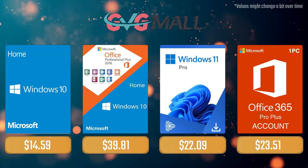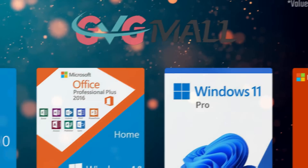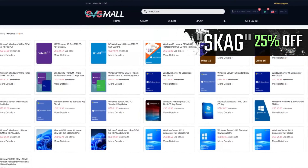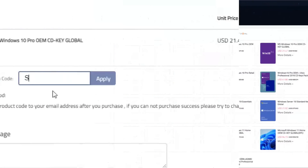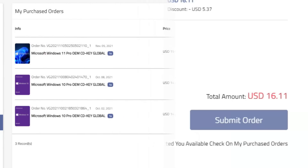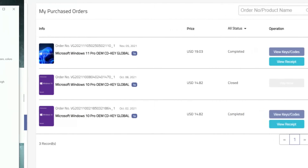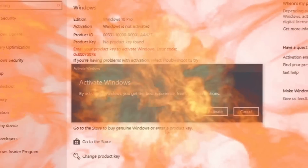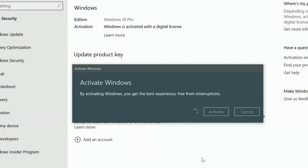Today's video sponsor is GVTMO, where using my SKG discount code gets you 25% off across several products, making a Windows 10 serial key only $16. After payment you'll receive the key in your account, enter it in your Windows settings, and you'll have an activated system.